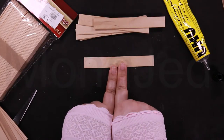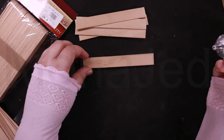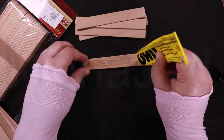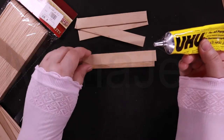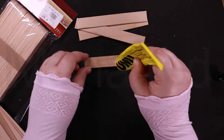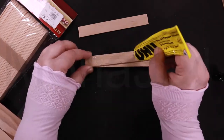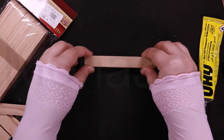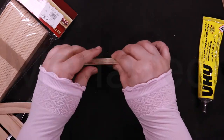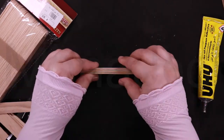Take six popsicle sticks and glue them on top of each other. You can use any good quality wood glue or any good all-purpose glue. I'm using the Uhu glue — it's a German brand. The word Uhu means eagle owl, and I will show you a picture of the bird.